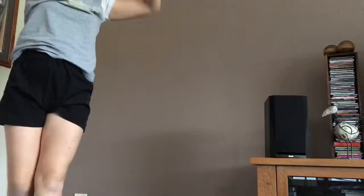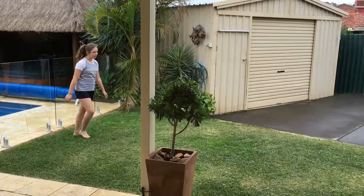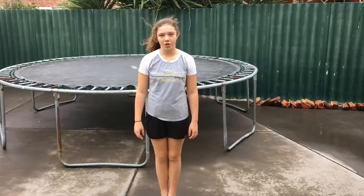Okay, and now we're gonna go outside so I can do more of the harder moves that take up more room, and I'm also gonna do some stuff on the trampoline. So now I'm going to do my round-off with a run-up. And now I'm going to do a front handspring off my knee on the tramp.